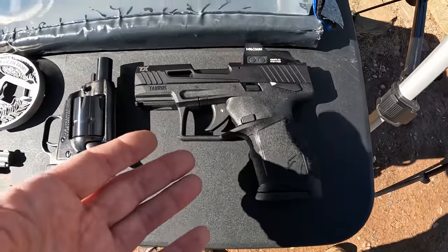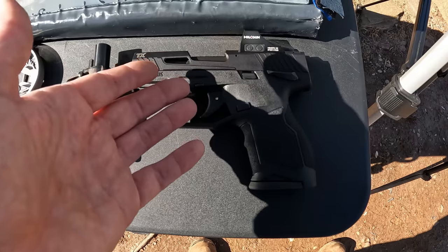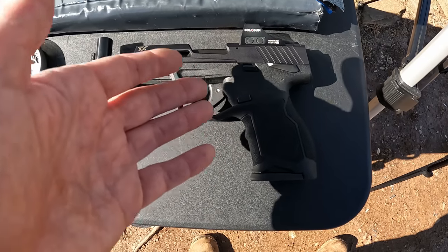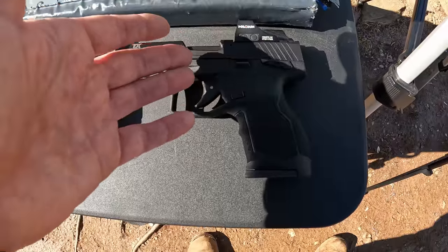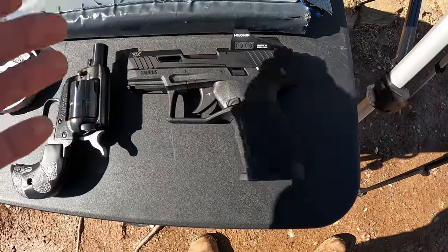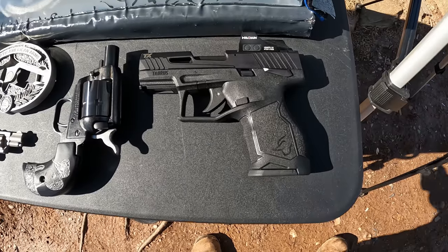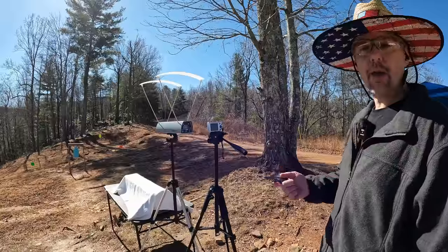To match the barrel length of his NAA, I'm using the Heritage Barkeep Boot model — this is exactly a 1.68 inch barrel, right on the money with an inch and five eighths. Then I figured we may as well throw in a third one: the TX22 Compact with a 3.6 inch barrel. This thing also has a 1-in-10 twist rate, a little faster than standard 22, so it should be interesting to see if it stabilizes these subsonics. These short barrels are definitely not what this ammo is meant for, but it should be interesting.